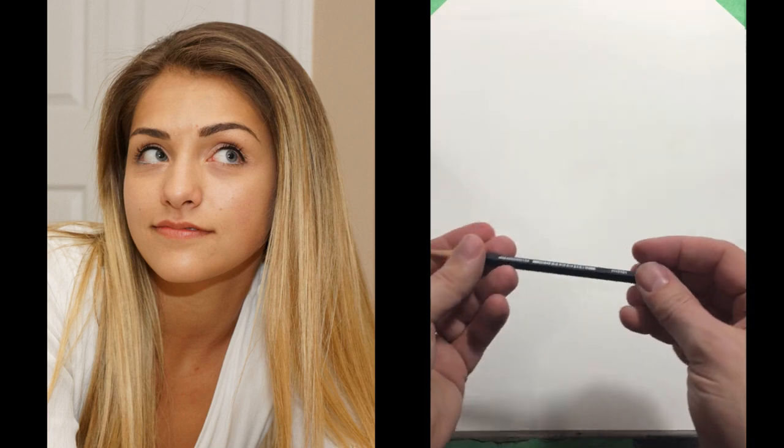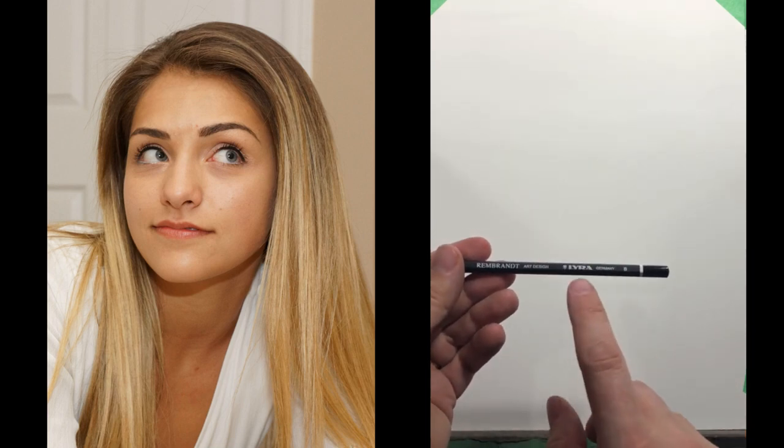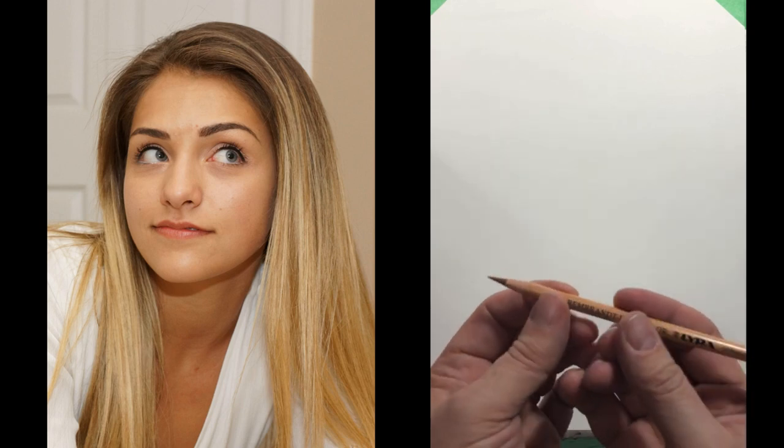I don't want to use a graphite pencil. The reason is, because this is going to be a colored pencil demo — a lot of people will still block in with their graphite, but if you use a colored pencil, in this case I'm using kind of a neutral, like a medium brown, then you will be able to work on top of that without any problems.